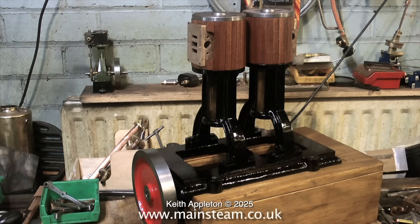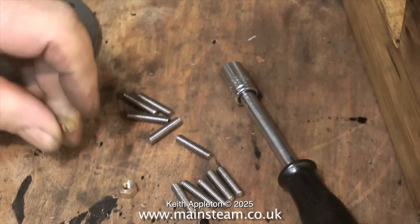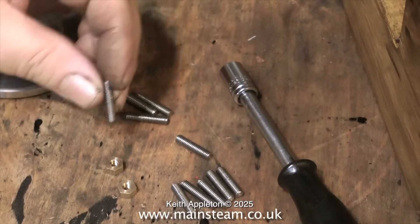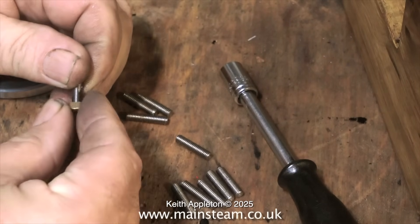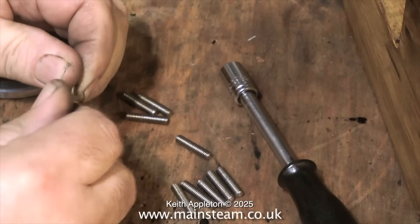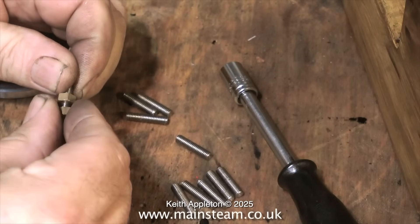It's time now to look at the fixings. These are some 2BA studs that I made which are going to hold the cylinders onto the upright standards. You will remember that the cylinders were held onto the upright standards by some simple slotted bolts, one of which was damaged. So I'm going to use studs — it's a much better idea. The studs will locate securely in the standard and then I can just put nuts on from underneath — far easier.